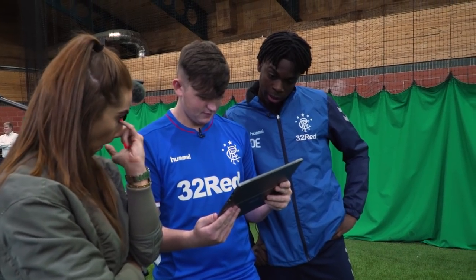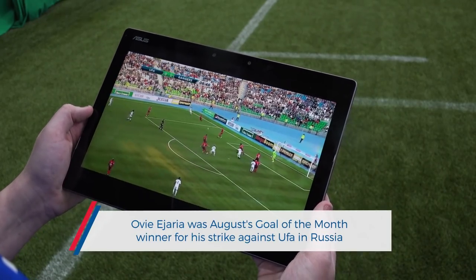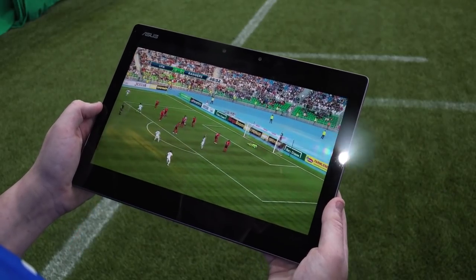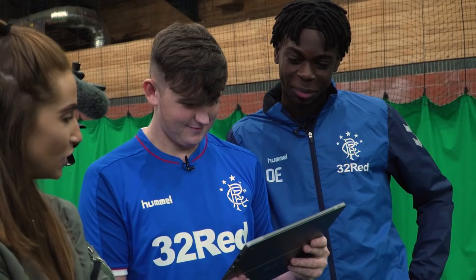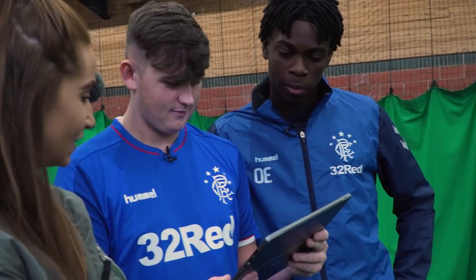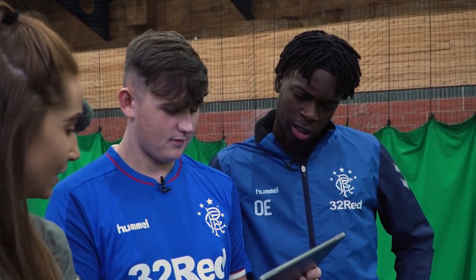I saw that Flanagan was about to cross the ball, so I locked down and then the ball fell to me. I took a good touch out of my feet and I just thought I would try and whip it up. Did you realise it was on as soon as it came to you? Yeah, because my first touch set it up for me and I was just inside the box.